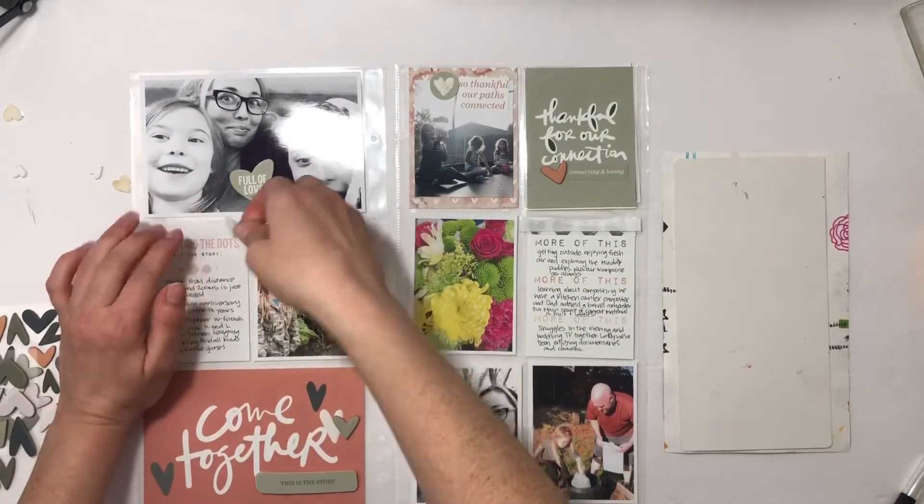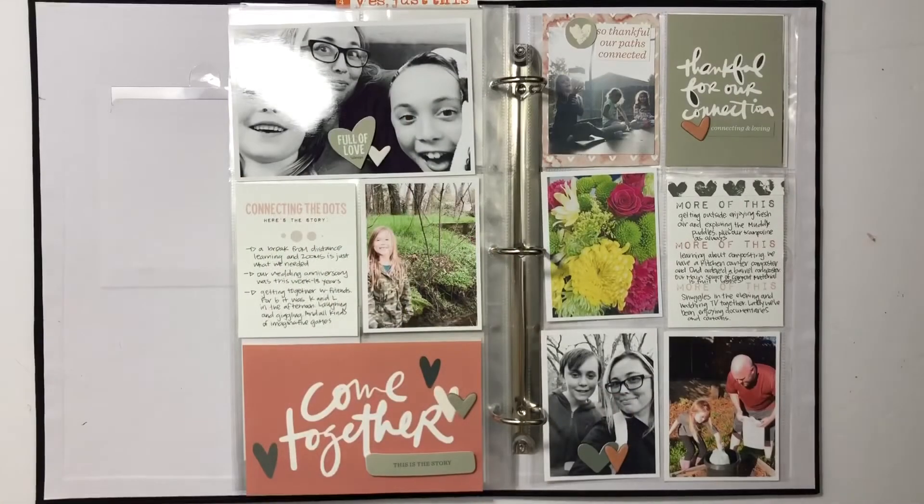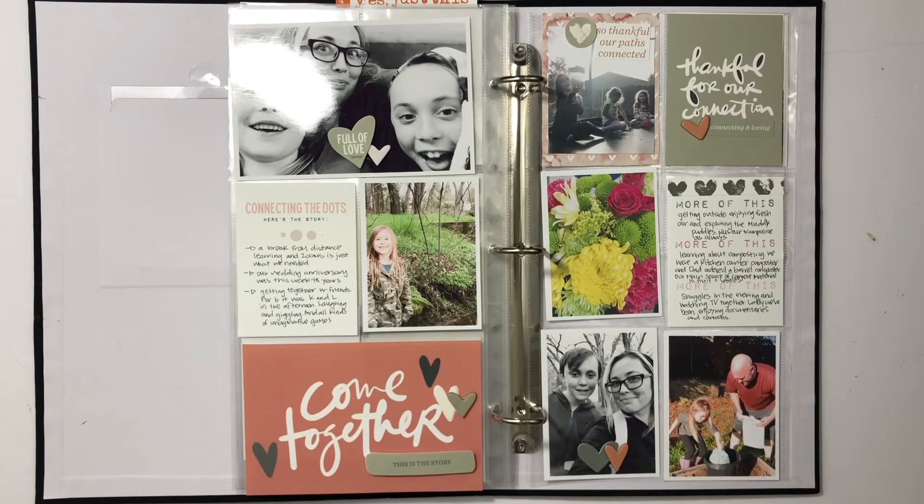I'm just going to wrap up this spread with a few more chipboard hearts and it'll be completed. Now it's in the album and it's done — super quick and simple. I'm really enjoying six by twelve and how quickly the pages come together. I hope you enjoyed seeing this process video and I would love a thumbs up or a subscribe if you are new to my channel. Thanks so much for watching and have a great day!